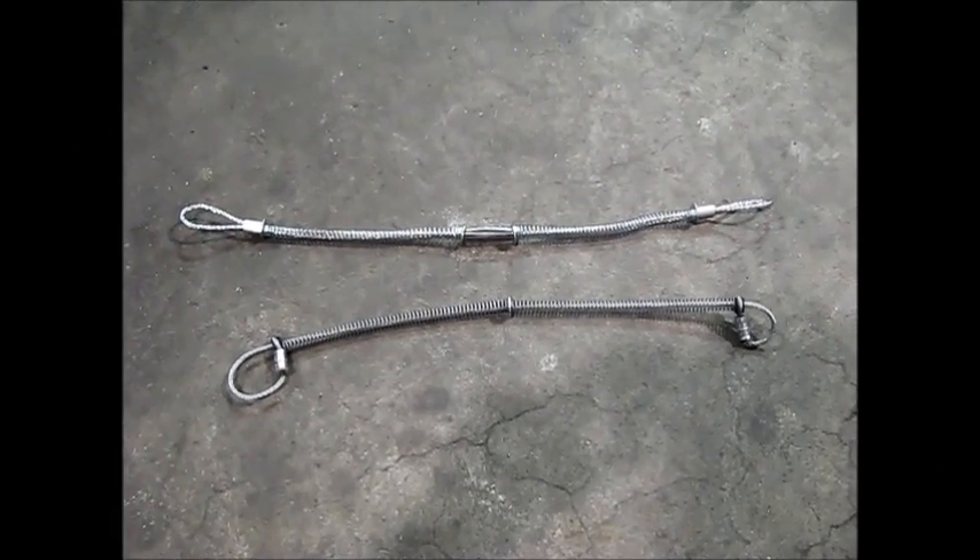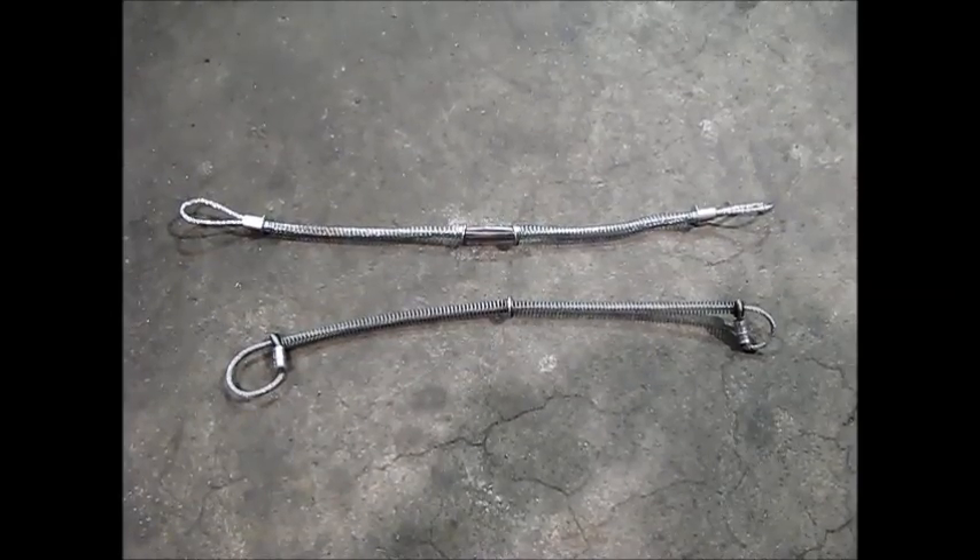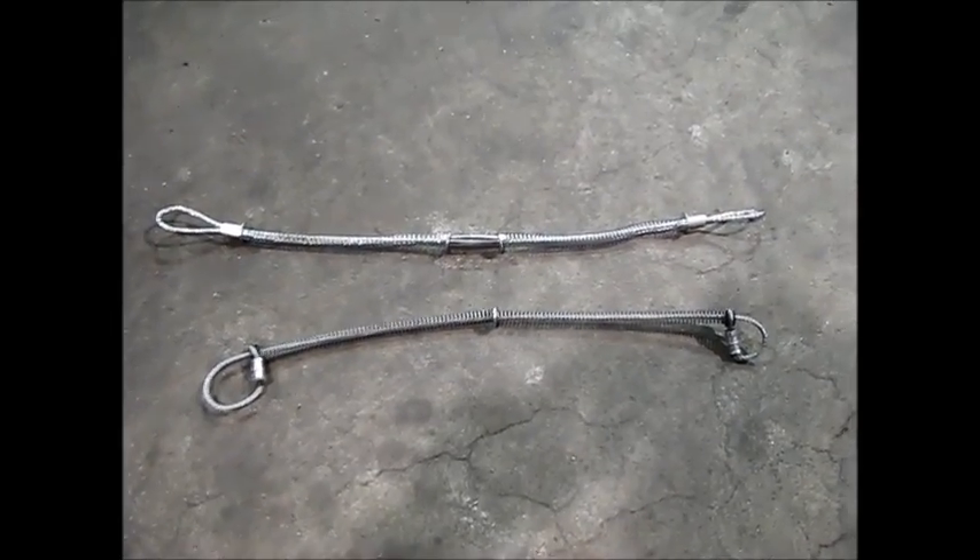This is Steve with American Ironworks. I'd like to describe the difference between a whip check and a cable choker.